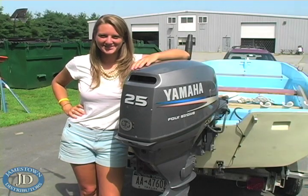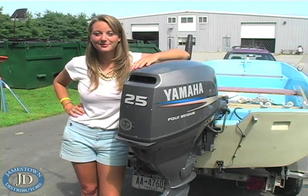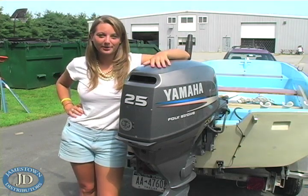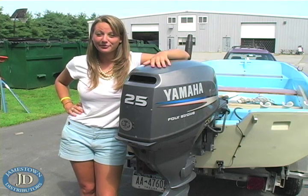Hi everyone, welcome to the Jamestown Distributors Workshop. Today, TG is going to replace the water pump on a 2005 Yamaha 25 horsepower 4-stroke outboard motor. As a general rule of thumb, this service should be performed every other year.